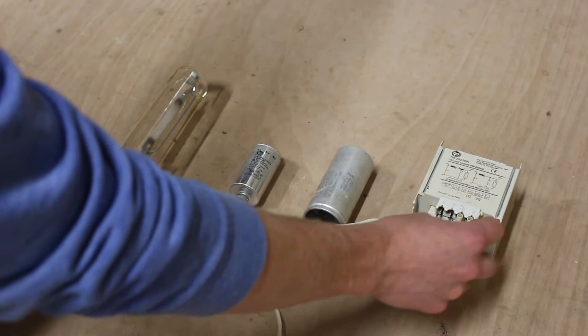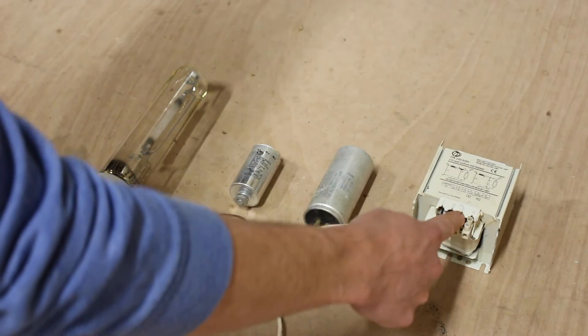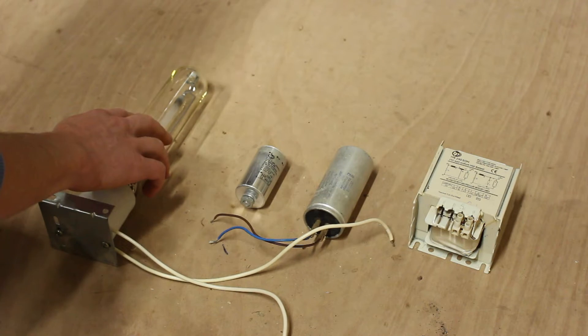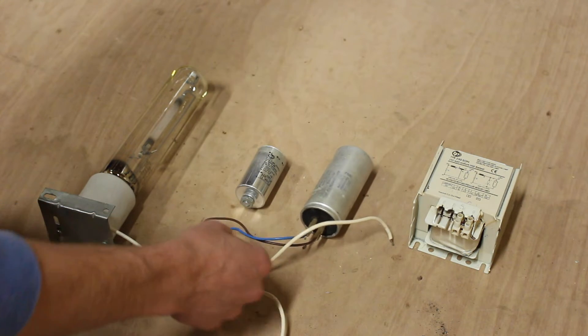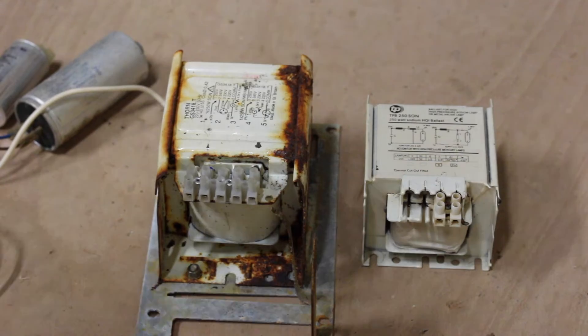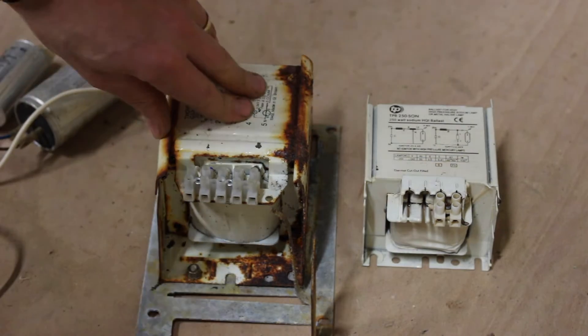To wire it up: power comes in to the ballast, goes through the ballast, then goes to the igniter, and then to the lamp. The capacitor goes across the mains between neutral and live. We're going to look first at the ballast because that's the start of the circuit.